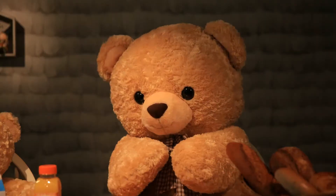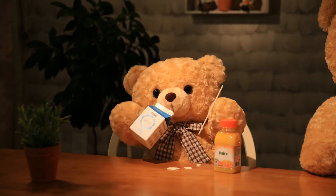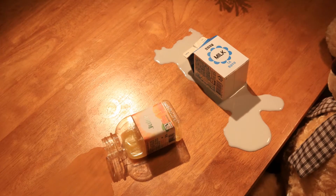Today, our teddy bear will be drinking by himself. Will he be able to drink on his own? Oops! I guess it's difficult for him.